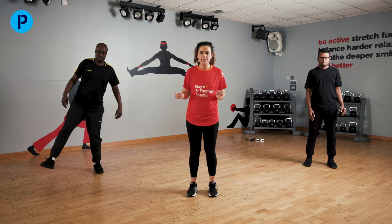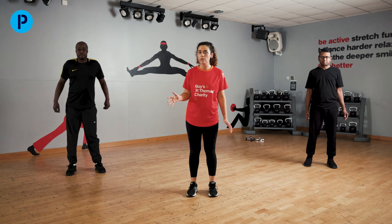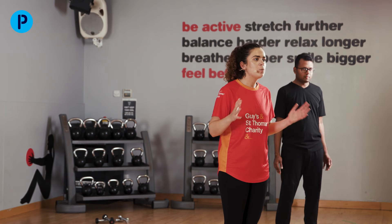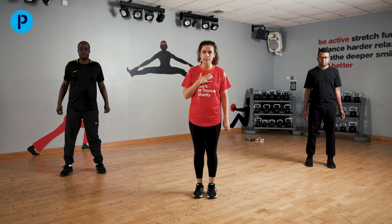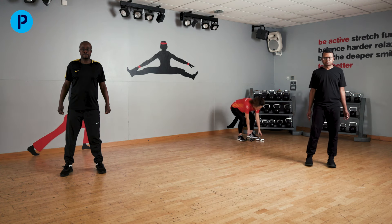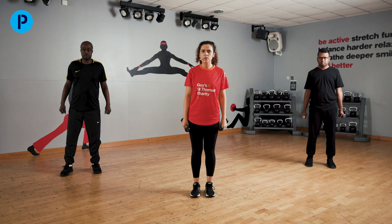We are going to come to our higher intensity section next. We have got eight exercises and I will talk you through them as we go along. We are going to be working for 40 seconds maximum and then taking a 20 second break. Kev is going to be doing some modified exercises. Me and Mohamed are going to be doing the higher level exercises, and we're going to have some weights as well. The first exercise is going to be a lunge — make sure you've got space behind you to step backwards, and we're going to bring in our arms as well.